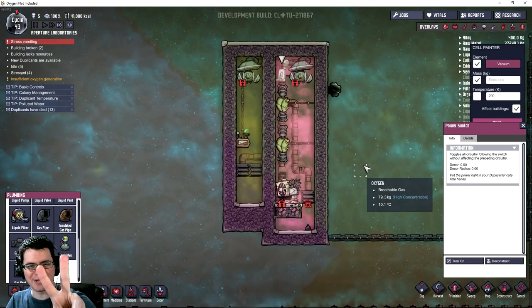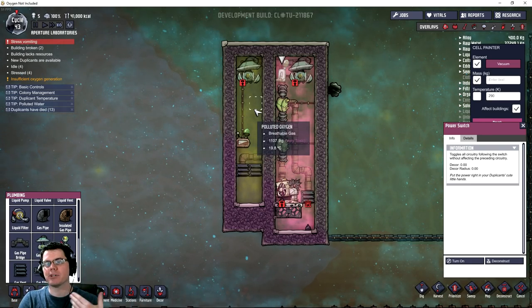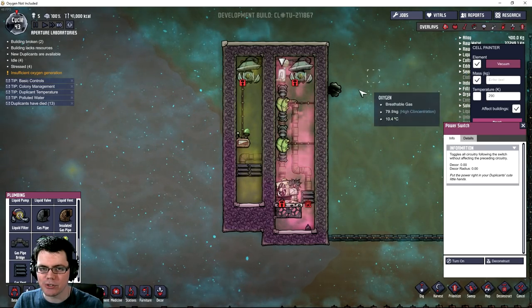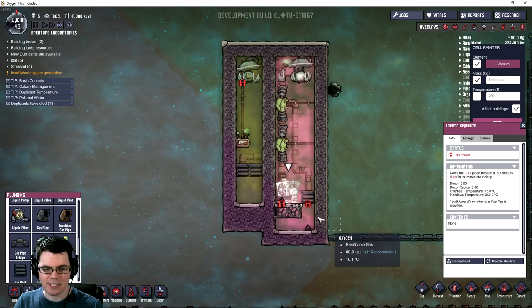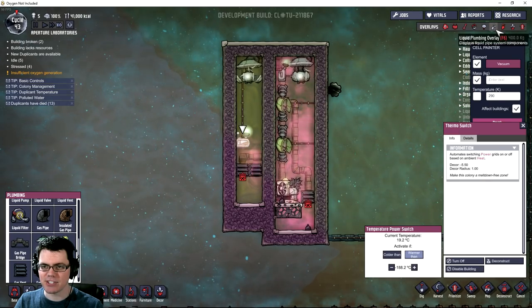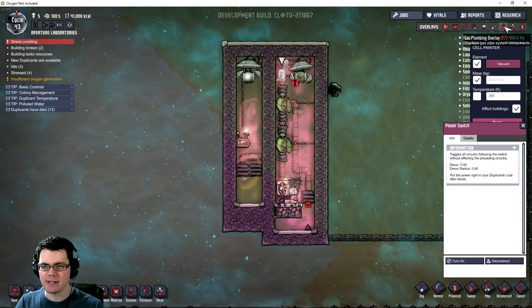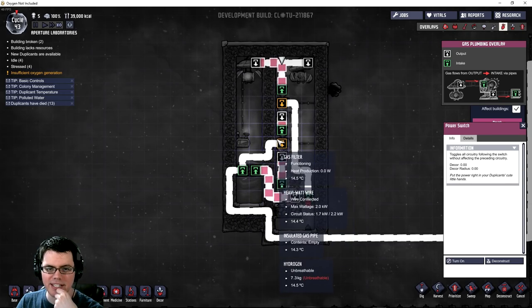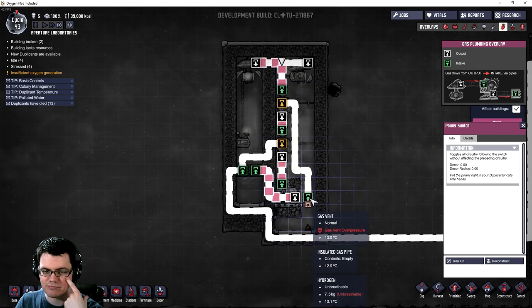This is test number two - pumping hydrogen into this area with the polluted oxygen to create a more balanced scenario, then it comes up to this pump and pumps back out. I'm pumping in hydrogen. This thermoregulator should turn on if anything is still warmer than that temperature. Essentially, if it's hydrogen it will come back down and get cooled again; otherwise contaminated oxygen will get filtered out to the left, and if it happens to be oxygen it'll vent into this area.